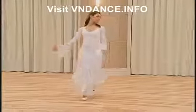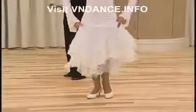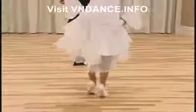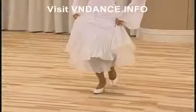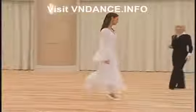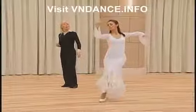Footwork: heel-toe, toe, toe, toe-heel, toe, heel-toe, toe, toe, heel-toe.